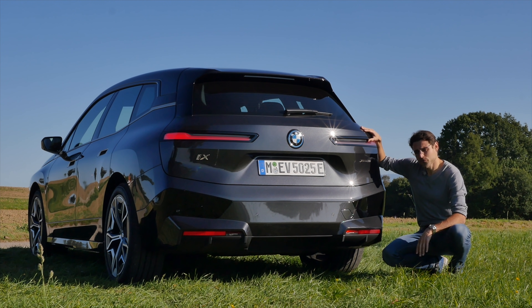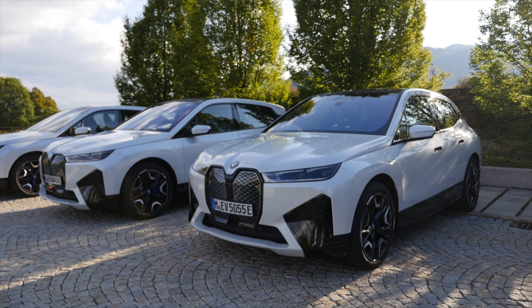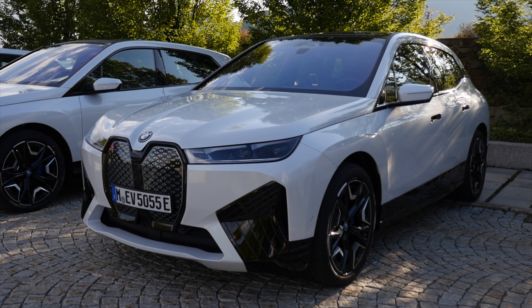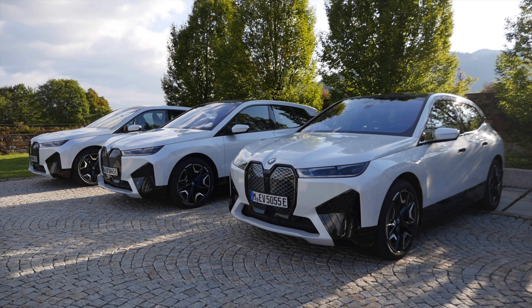Dual motors, front and rear — it's already quite powerful. And here is a comparison: we have the iX in white, just as it appears outside. It's always good to see the different colors in real daytime light.